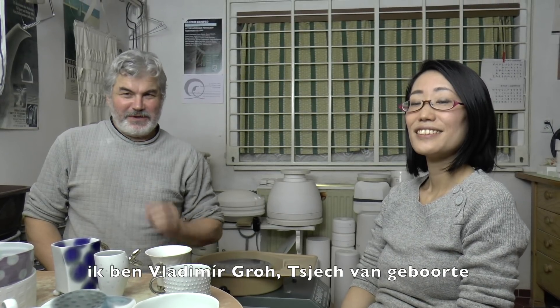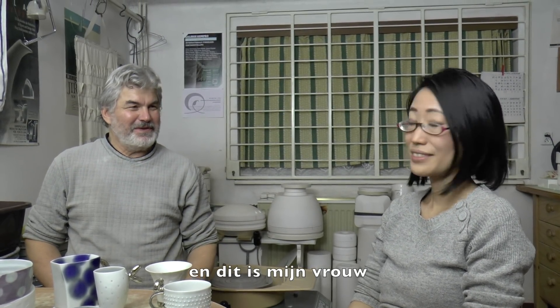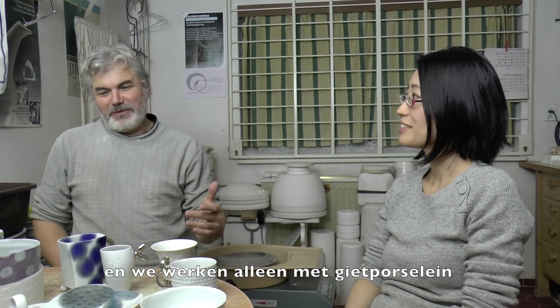My name is Vladimir Groch, I am native Czech, and my wife is Japanese — Yasuyo Nishida. We are working together; we are running a studio in porcelain and exclusively we are working with slip casting porcelain.